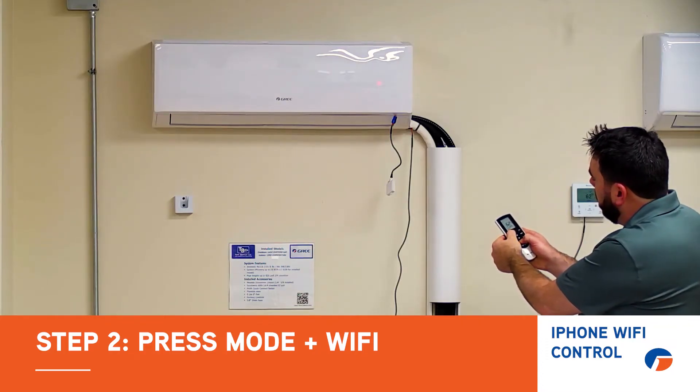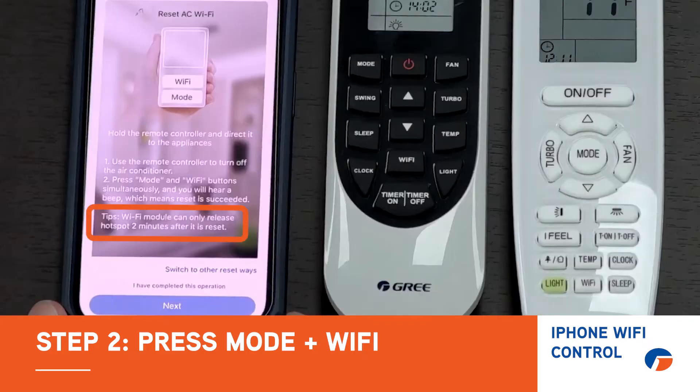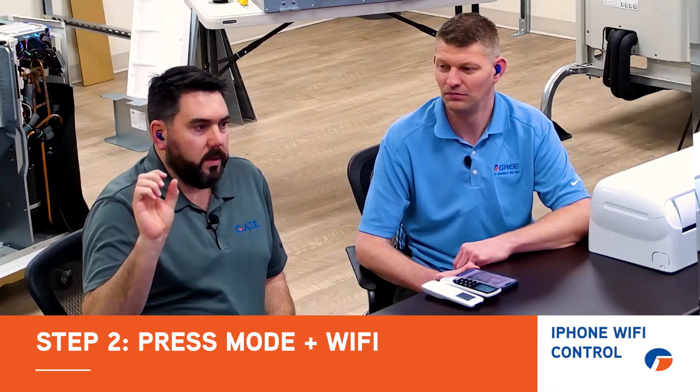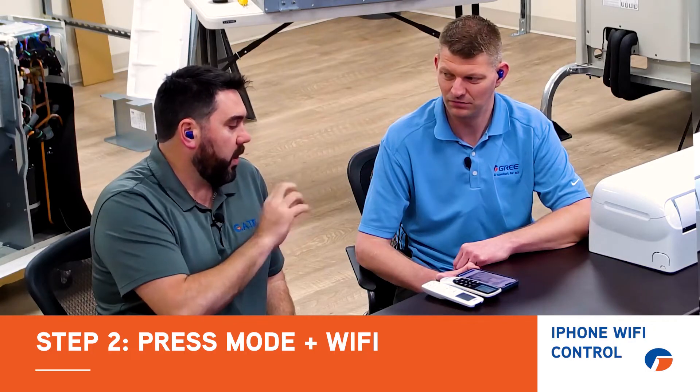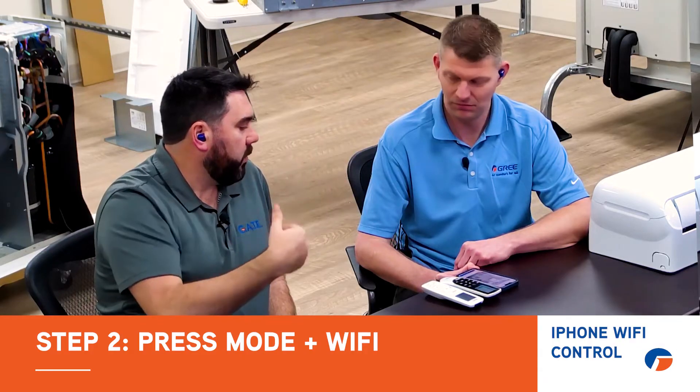I'm holding down mode and Wi-Fi — I heard the beep. A Wi-Fi module can only release a hotspot two minutes after it is reset. What that means is after you hold down mode and Wi-Fi, the Wi-Fi signal that the module in the indoor unit broadcasts — after two minutes it will broadcast that signal, and then you can connect to it and give it your Wi-Fi internet name and password.